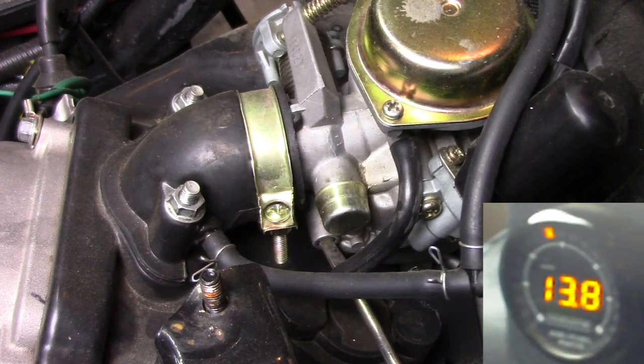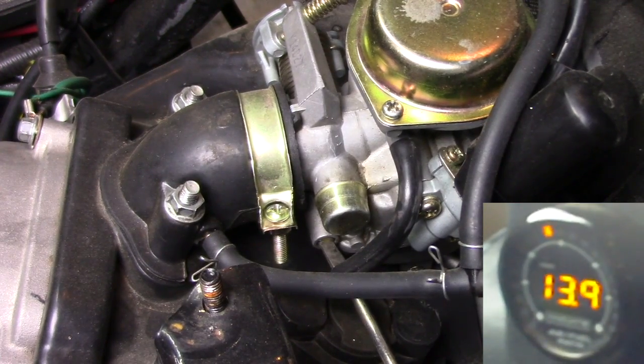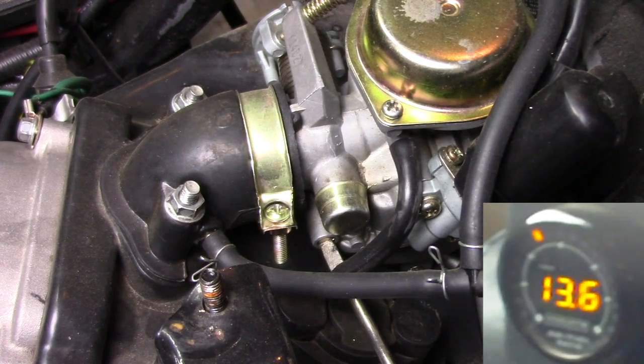To richen or lean the air-to-fuel ratio mixture — once the main jet, slow jet, and needle are dialed in — the idle mixture screw should be turned clockwise for leaner and counterclockwise for richer. These adjustments should be done at a slow pace to allow for new and accurate readings.